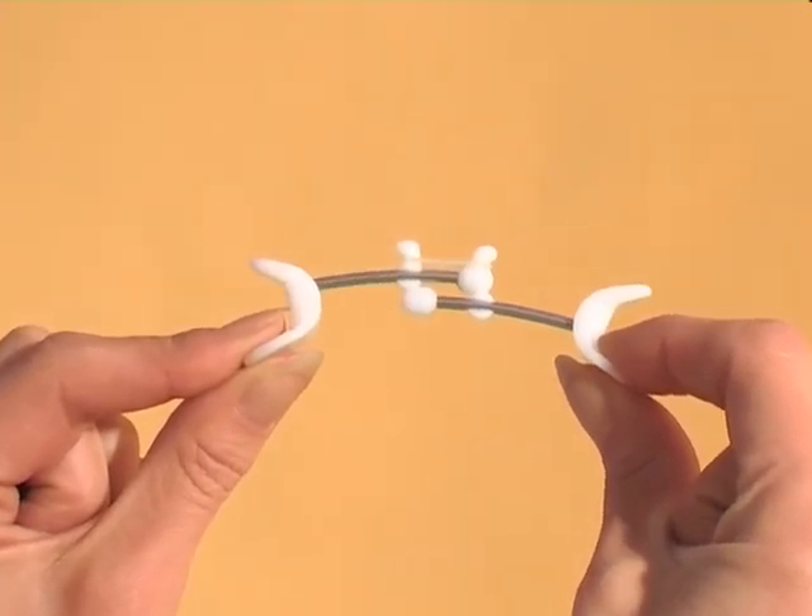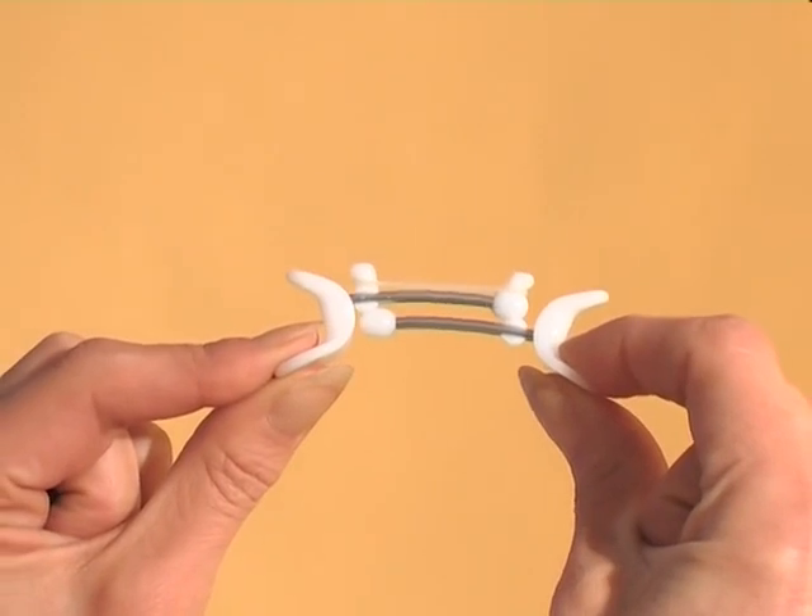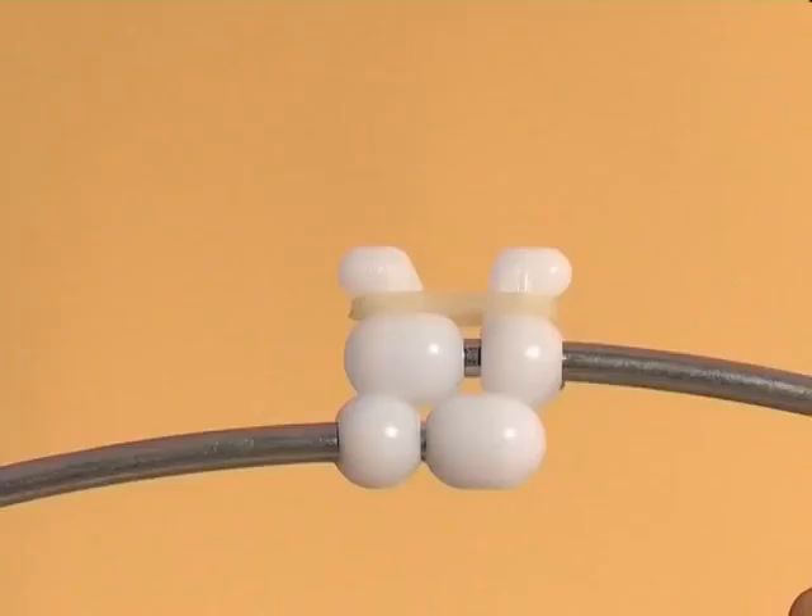The resistance in the middle of the device is provided by an orthodontic flex band. The flex bands come in three sizes – standard, strong and extra strong.